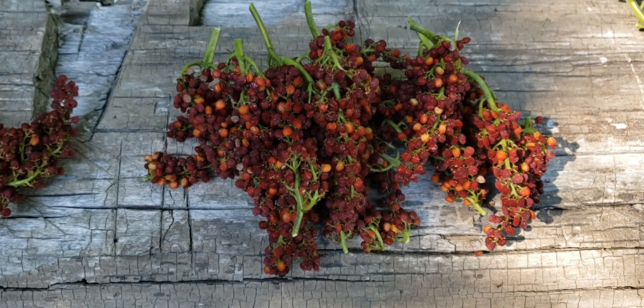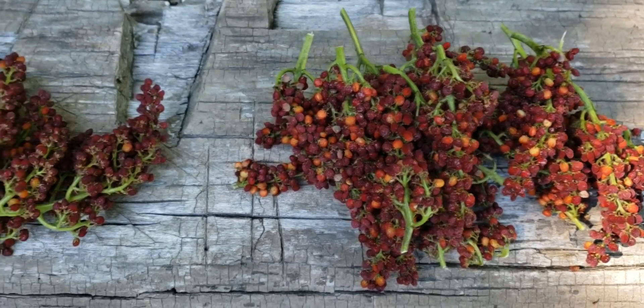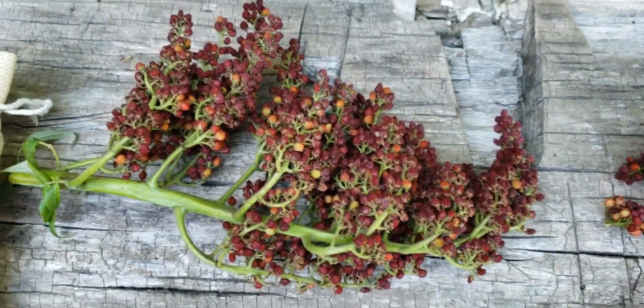Fixing to make a little sumac-ade here. These seed heads are actually from Smooth Sumac.